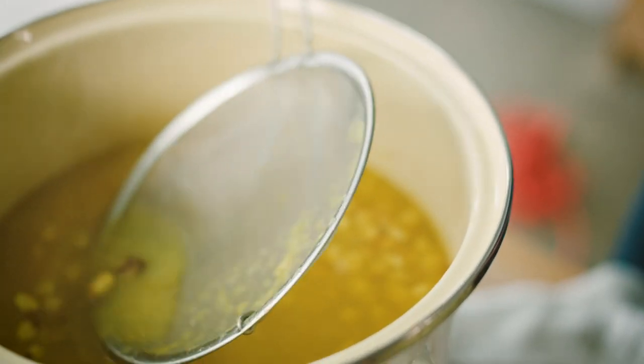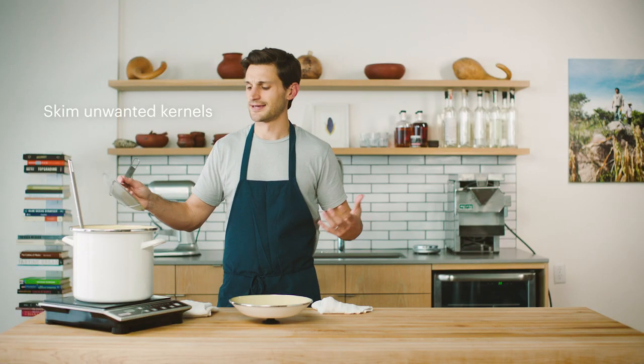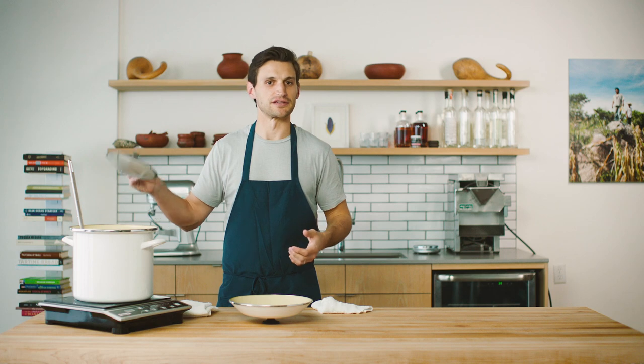As I'm checking for texture and the skins, I'm going to take some time to skim the surface and take off any unwanted kernels in the process. Unwanted kernels are going to float up to the top because they're a little less dense, so periodically check the surface and if there's anything hanging out at the top, just take it off with a little strainer.